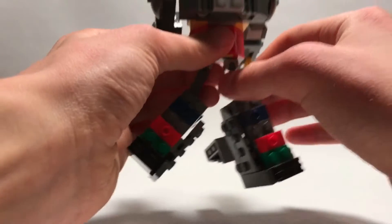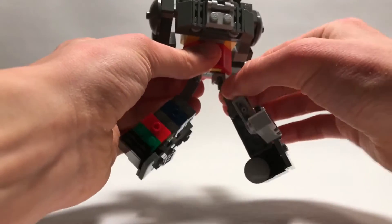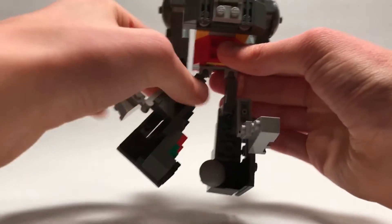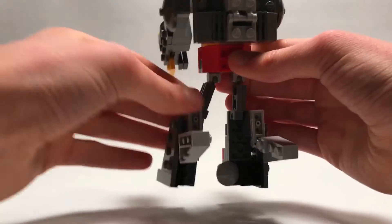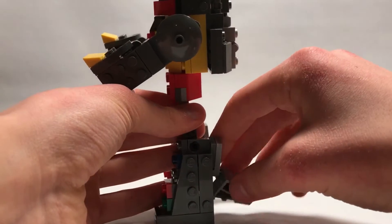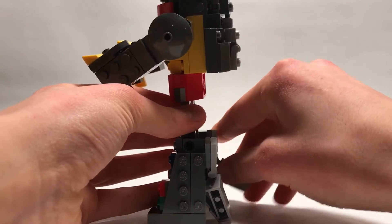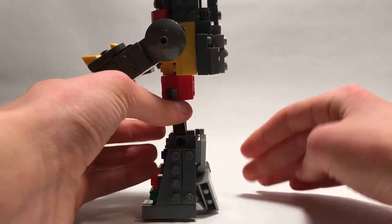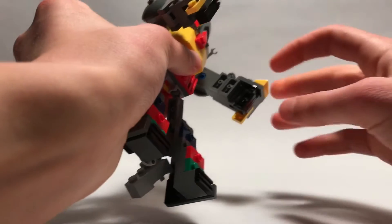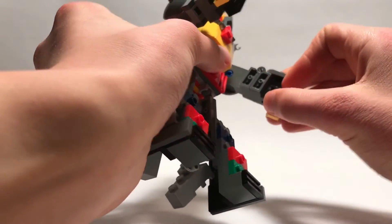Then you can rotate the legs out just like that, and once you do that you can rotate the legs all the way around just like that. The tail parts will just kind of tuck into his legs a little bit like a heel. Stand them up.